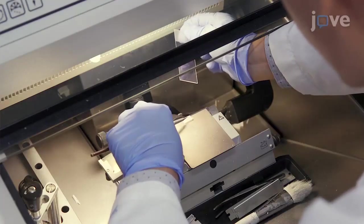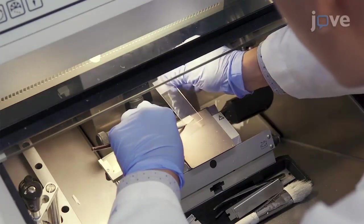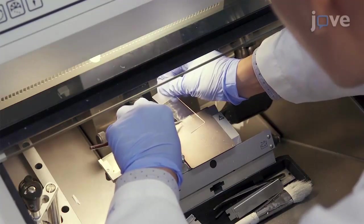Cryosectioning is the most demanding skill in this protocol. Ensure that the tissue is dissected and embedded rapidly to maintain the highest integrity of RNA.